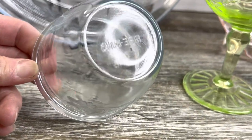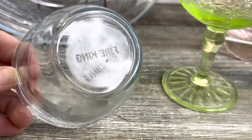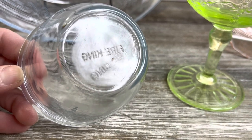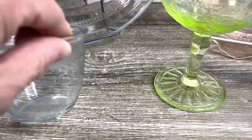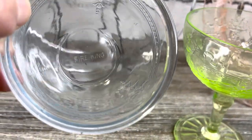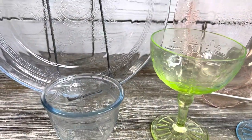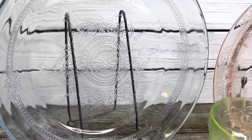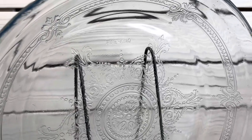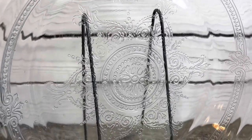This custard cup has a double stamp mark on it — one on the diagonal and one straight across, and it's reversed, so you have to look from the inside to read it correctly. Both are Fire King ovenware Philbe pieces in Philbe blue. Looking at the design, you can see there's a beaded band with a little crest and a medallion in the center.